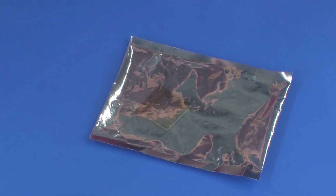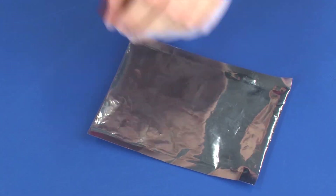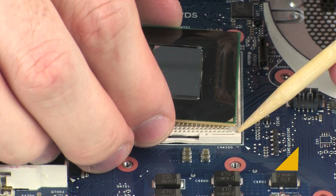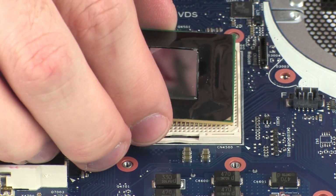Replacement. Remove the processor from the static-dissipative bag. Important: align the gold triangle on the corner of the processor with the triangle on the processor socket. Carefully place the processor into its socket on the system board.